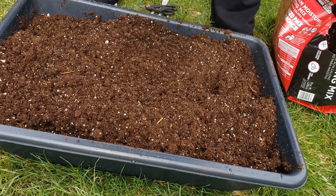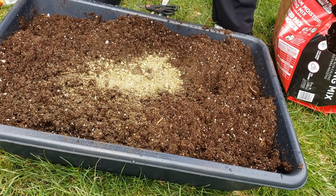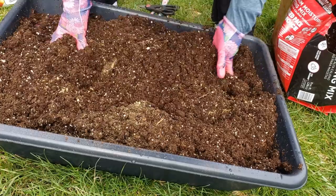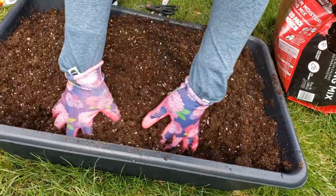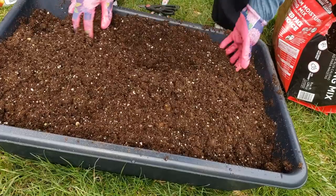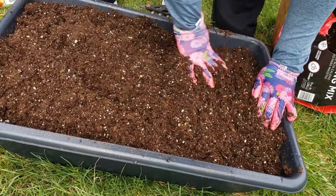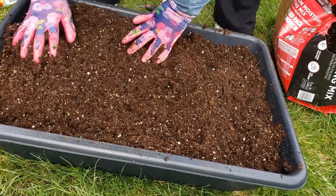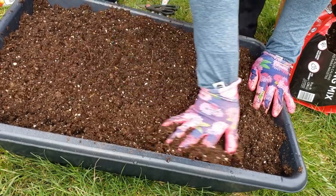Now I'm going to add some of this fertilizer — I'm going to put about three heaping tablespoons and mix that up in there. I don't think it's going to need a whole lot of fertilizer. This is my first time doing any kind of salad greens, so we're going to find out.